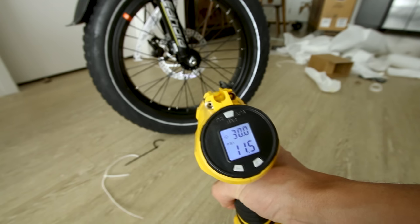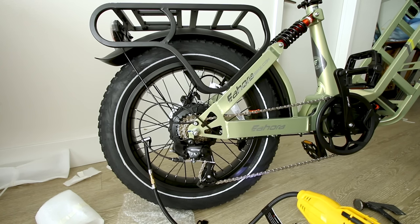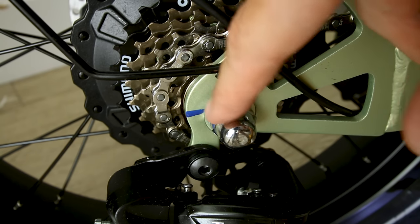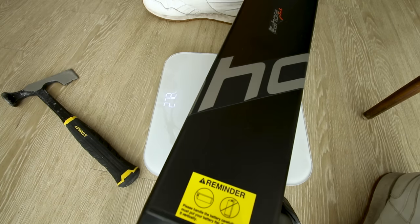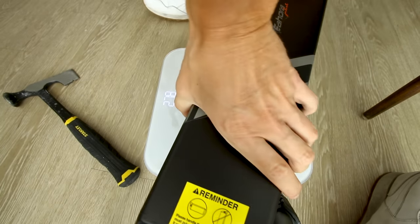Tires call for 30 PSI. Kind of cool that they've marked the bolts so you can tell if they ever loosen up — this is the first e-bike I've seen like this. Let's do a quick weigh-in: 27.8 pounds. So yeah, that's the big battery.